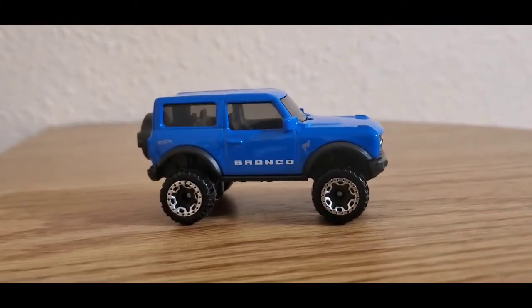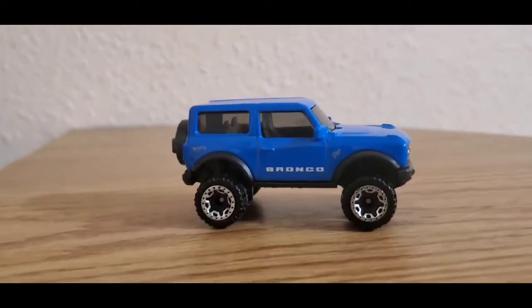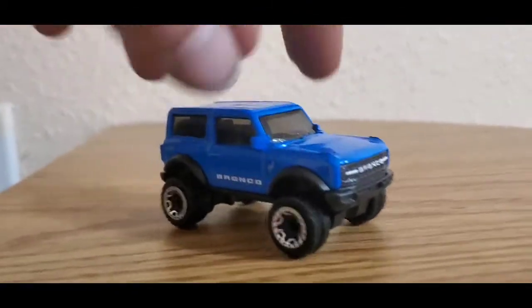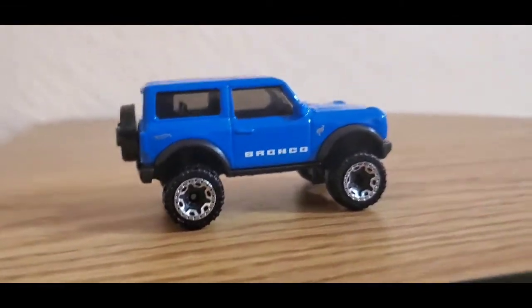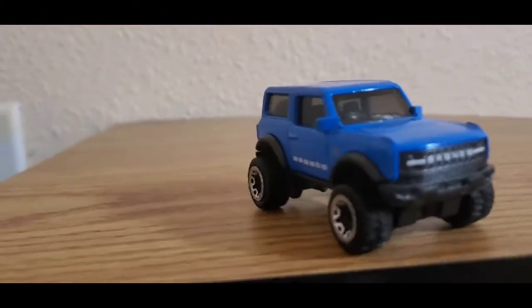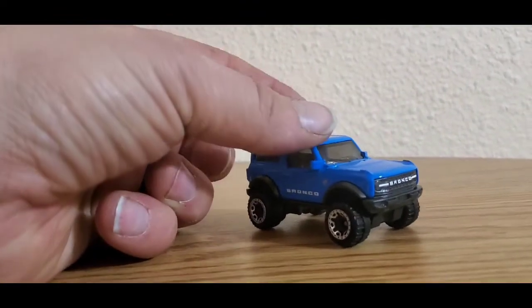Nevertheless guys, thank you for watching. Sorry it's a little boring, but once I get the old one I'll probably do a side-by-side comparison so we can do a little detail on that. Oh — I actually found a Hot Wheels logo. There's none on here — there's a gas cap, so that's probably why. So there you go, guys. Thank you for watching. Please like, subscribe, comment down below. See you next time for more videos to come. Wait for me to pick up the old school one and do some comparison — maybe do a race on them. Have a good one.